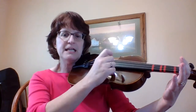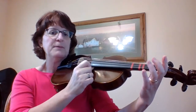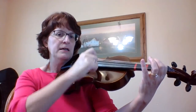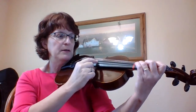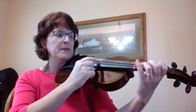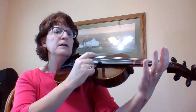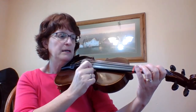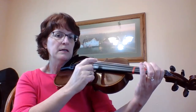My notes are: D, D, A, A, B, B, A, G, F sharp, E, D, A, G, F sharp, E, A, G, F sharp, E, D, A, B, B, A, G, F sharp, E, D.